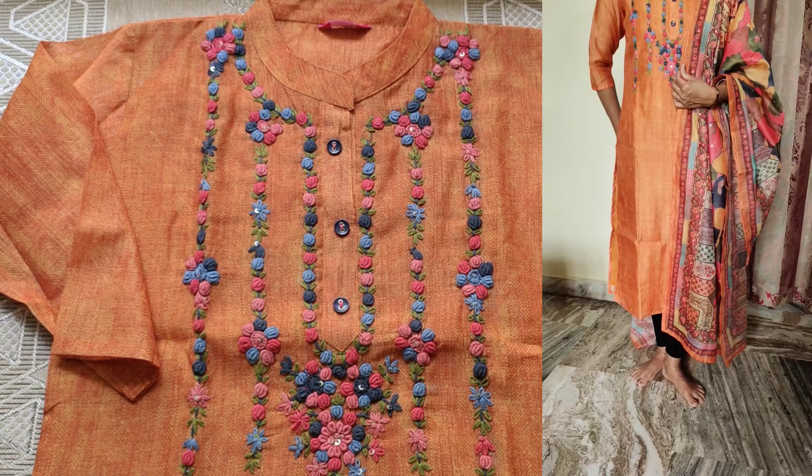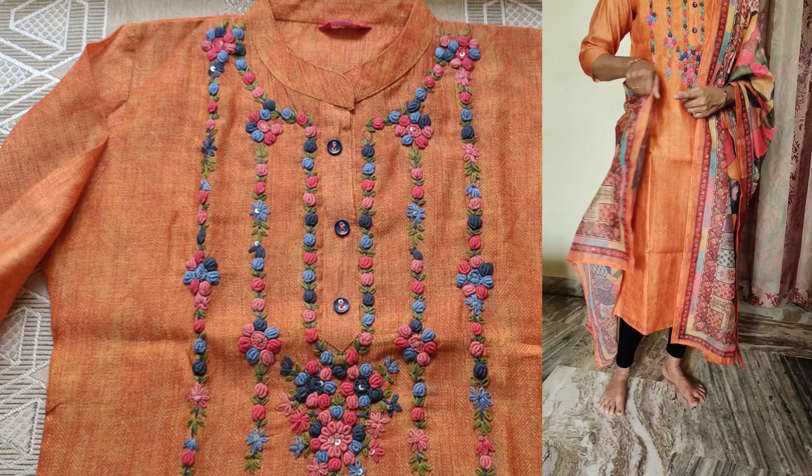Coming to the neck pattern, it has a mandarin collar. The first button is openable. The sleeves are 3/4 sleeves.